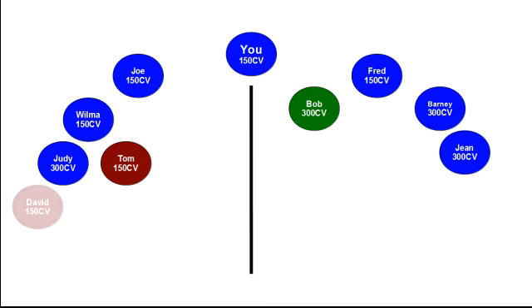Judy is the third person you're sponsoring, so you place her on the outside of your weak leg — outside your left leg, underneath Wilma. Wilma then sponsors three people in a row: Tom, David, and Phillip, each with an activation order of 150 CV. Using our placement guidelines, Wilma sponsors Tom on the outside of her weak or right leg, David on the outside of her strong or left leg, and Phillip on the outside of her weak or right leg.